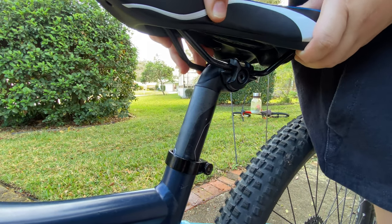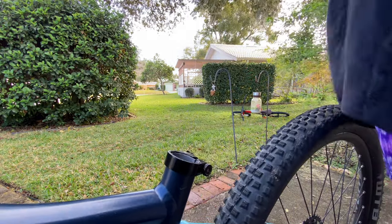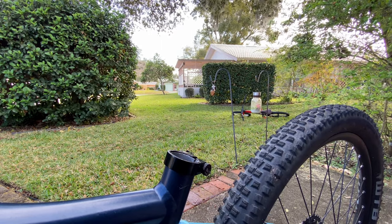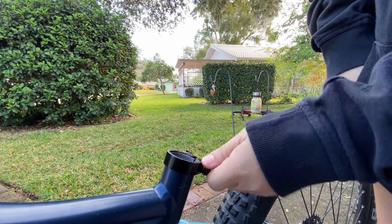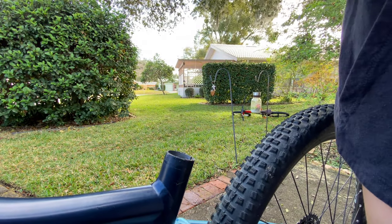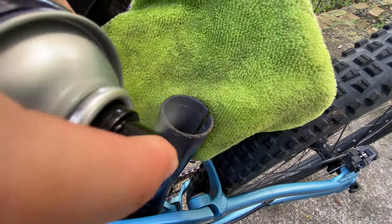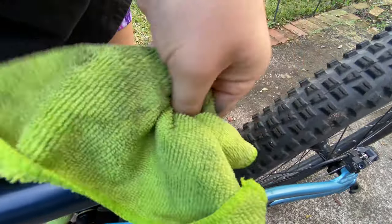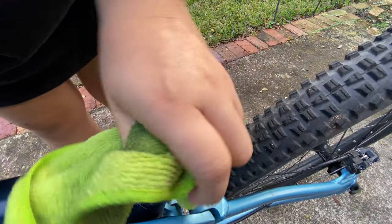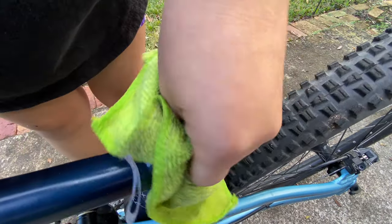First, I am going to be removing the seat post that's already in here and set it aside. Following that, I am going to take off the seat clamp and also set that aside. Then the degreaser comes into play — I am going to be spraying and wiping it off. Make sure that it is pretty clean and free from sand; I got a lot of sand and debris, so you want to make sure you get all that off.